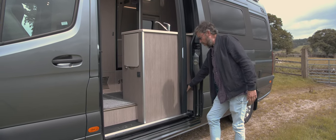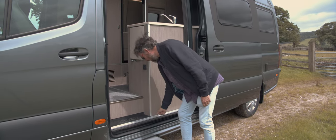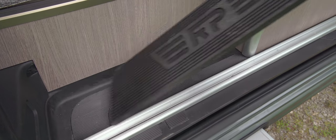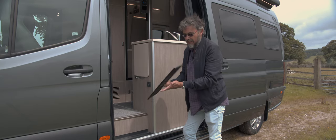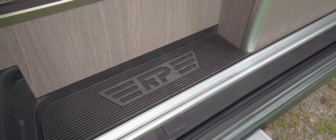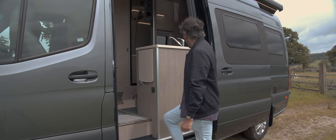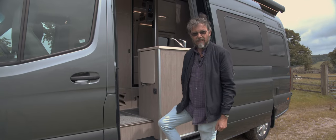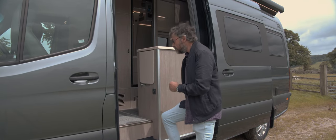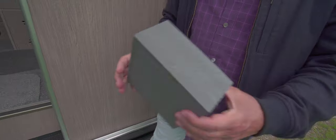There's a power point — a three-pin socket for use outdoors. And to level up so you don't trip over the ledge, there's RP's own little step which just slots beautifully in there. When you want to close the door, just press a button and you can stop it anywhere along the track. When we get inside, you start to see the real beauty of this van.